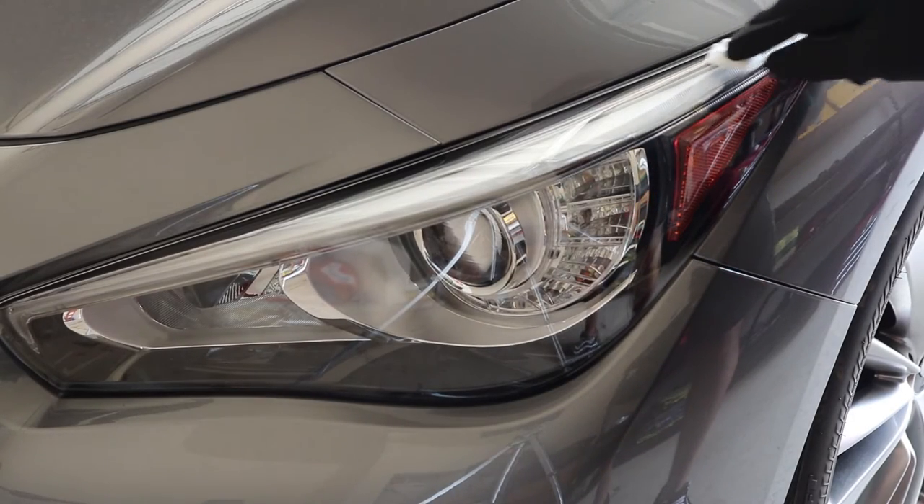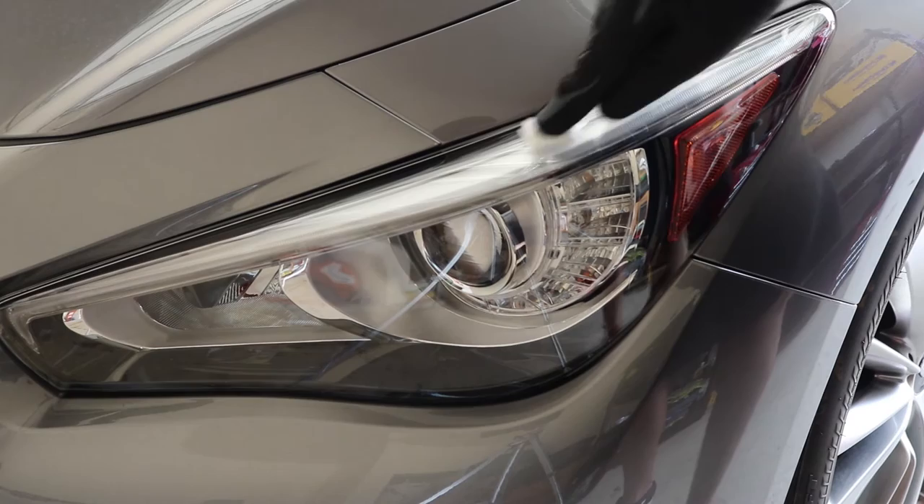The first thing you want to do is clean the headlamp, then use the adhesive promoter and let it sit for 30 to 90 seconds.